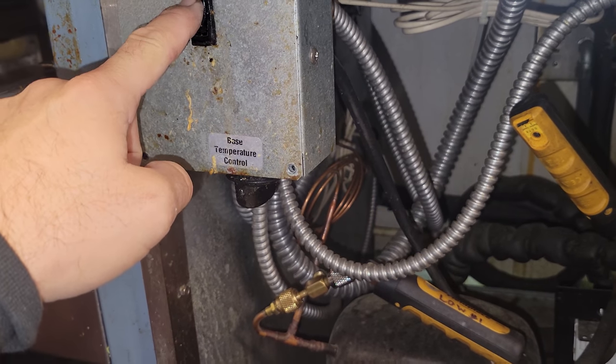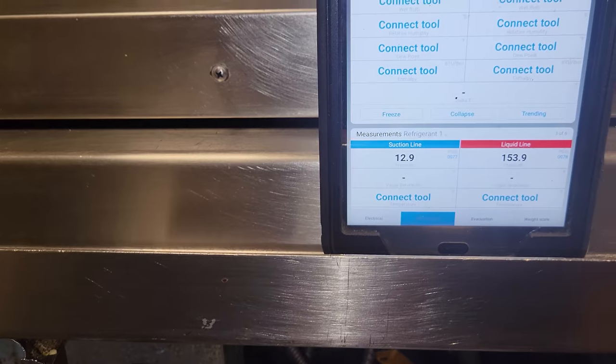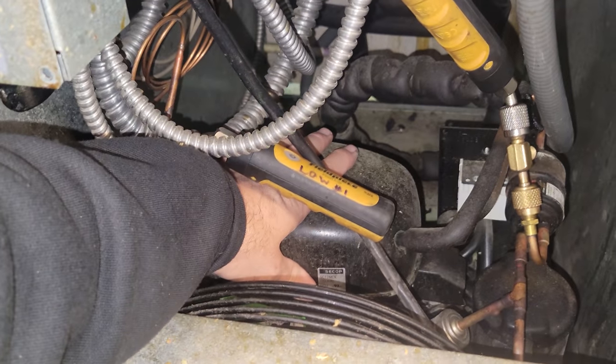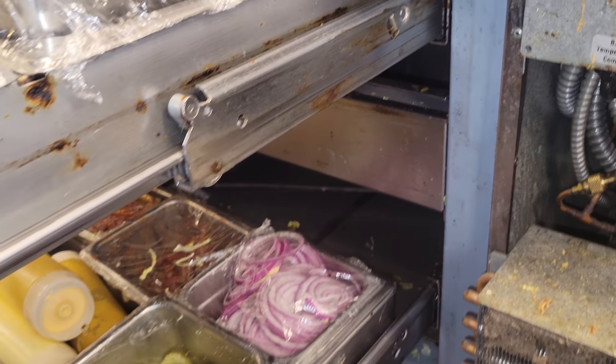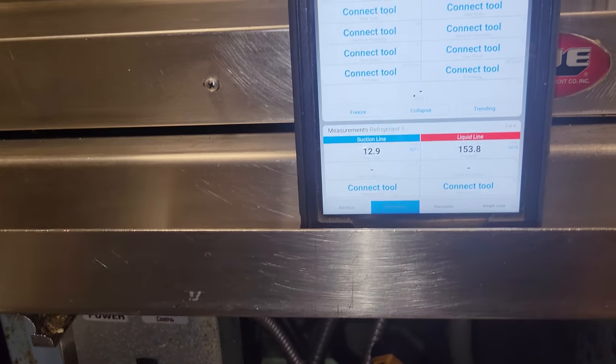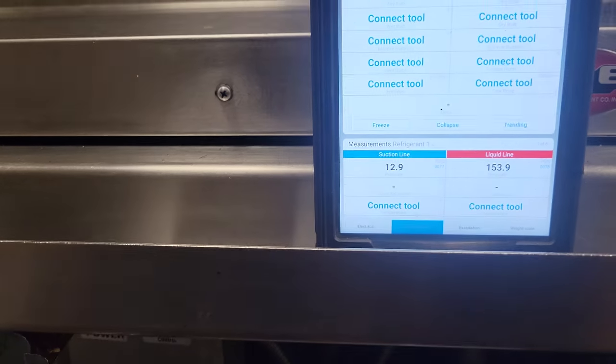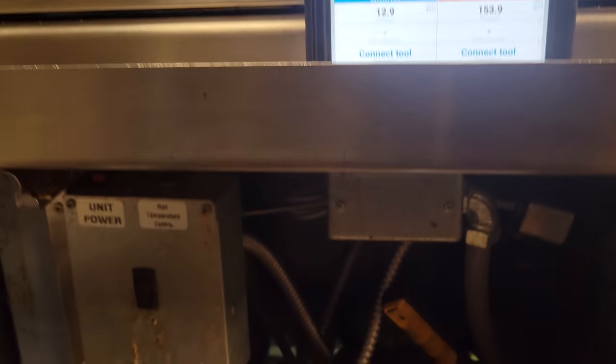I turned off the top section and turned on just the bottom, and we are running extremely low pressure. So this guy actually looks like it's low on charge. It's not short cycling with just the bottom running, but I think it's that weird in-between. We've got a refrigerant leak somewhere. That TXV sensing bulb — I don't like it — but I don't think that is our problem. I believe we're completely low on charge.